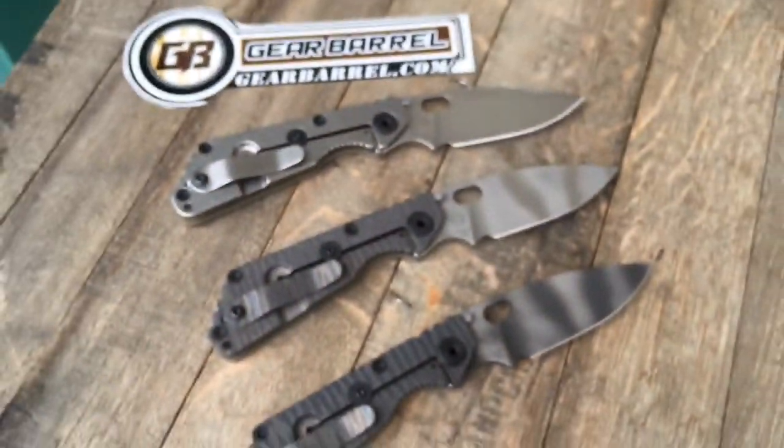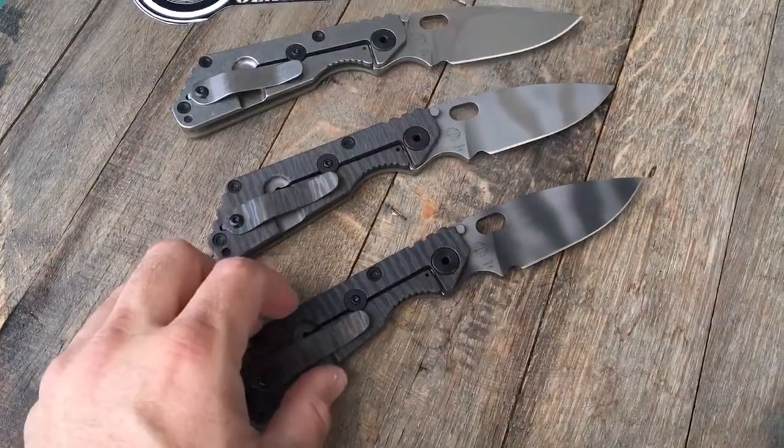These are on hand right now and can be had at GearBarrel.com.